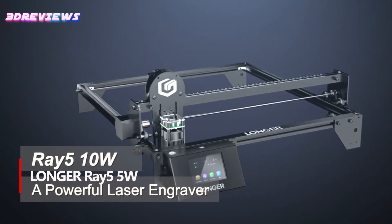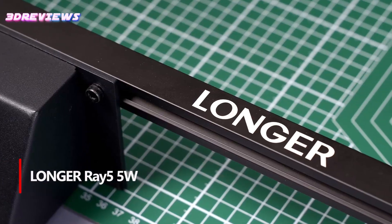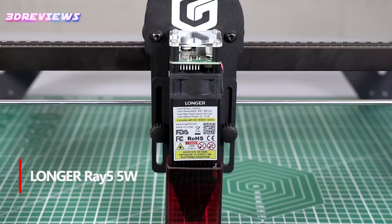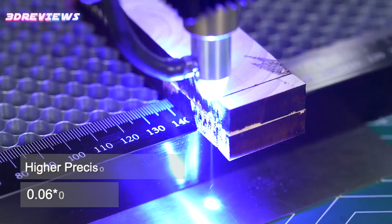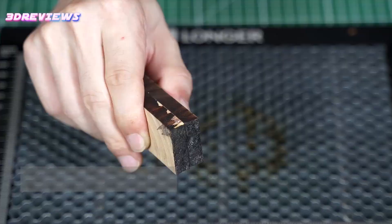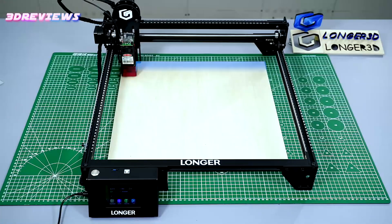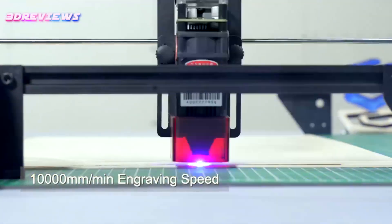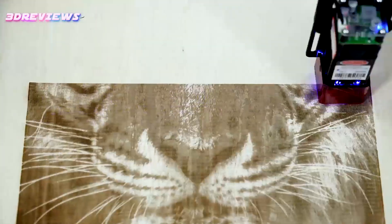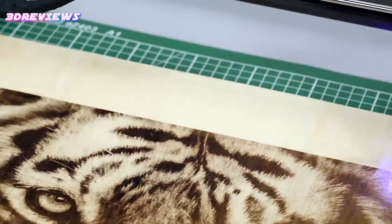Number 2: The Longer Ray 5 5W laser engraver combines high-speed performance with precision, making it an excellent choice for engraving projects. Its advanced 240 MHz ESP32 chipset allows for speeds of up to 10,000 millimeters per minute, while the 0.08 millimeters laser spot ensures detailed accuracy for intricate designs. With a spacious 400 by 400 millimeter working area, it's perfect for a variety of tasks on materials like wood, metal, glass, and acrylic.